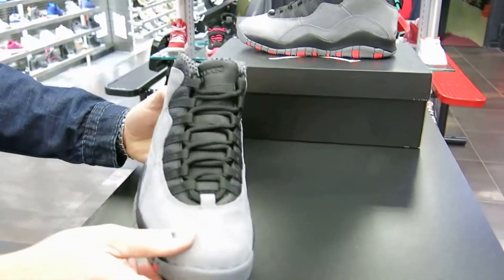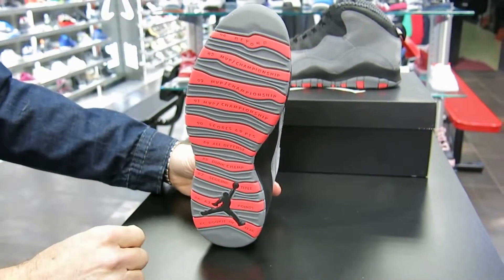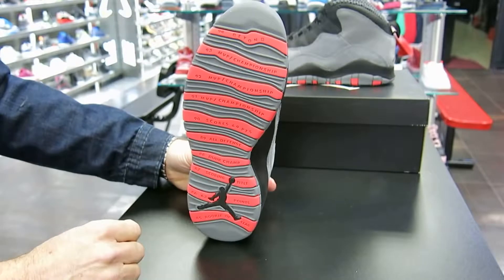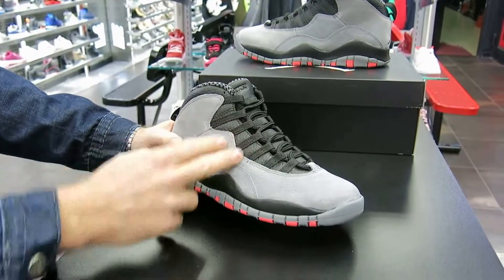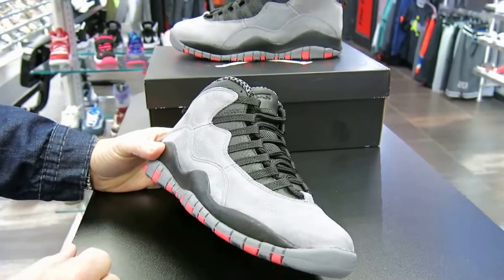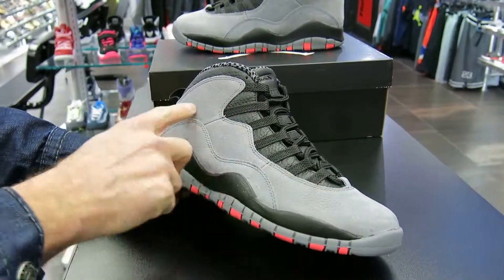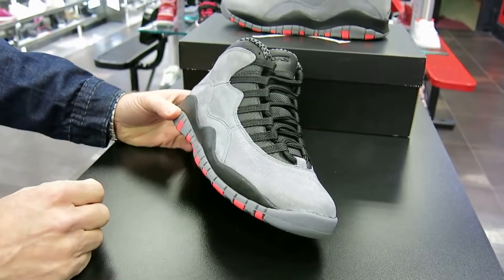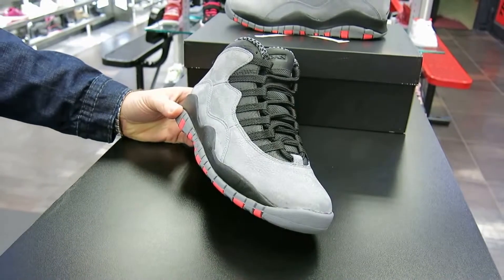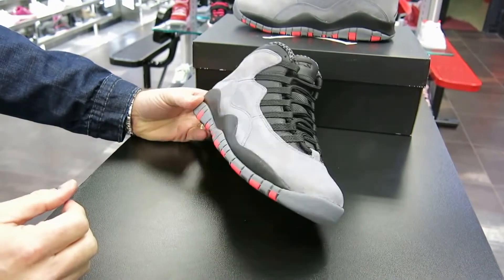You've got your infrared hits on the bottom. There's no icy outsole though, like on the last one, the Bobcats. You've got your straps here and basketball cord lace. You can see the similarities — from the 10, this went to the 11s. You can see how this silhouette, the cord lace, and these straps carried over. Sometimes with designing these Jordans they took similarities from the previous Jordan.